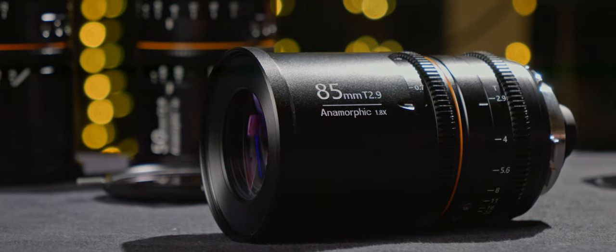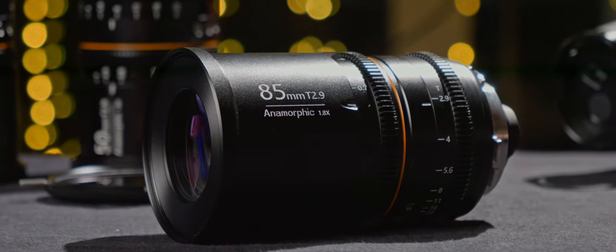GreatJoy continues on its path to PL/EF full frame anamorphics. Today we're looking at what could be my favorite lens in their lineup, the 85mm T2.9 with 1.8x squeeze. 85mm is my favorite focal length, so the stakes are high.